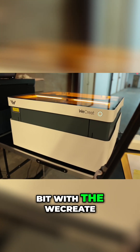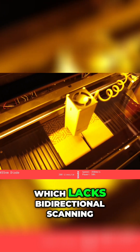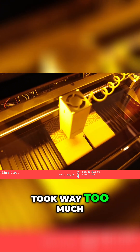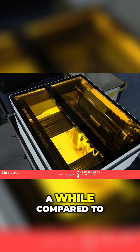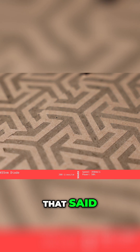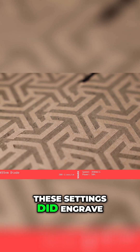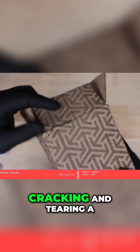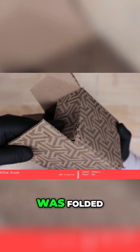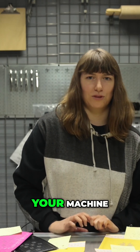Next we tested a bit with the WeCreate. Unfortunately the WeCreate, which lacks bi-directional scanning, took way too much time with everything else we wanted to do this episode. Doing a big complicated design over an entire box would take quite a while compared to other machines. That said, we were happy with how it looked, though we should mention these settings did engrave quite deeply and the design ended up cracking and tearing a bit when the box was folded. We'd recommend reducing power if you plan to attempt this mark on your machine.